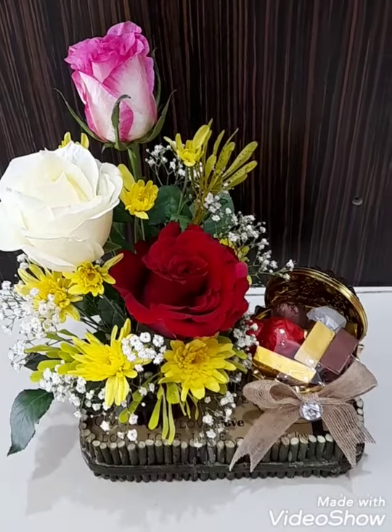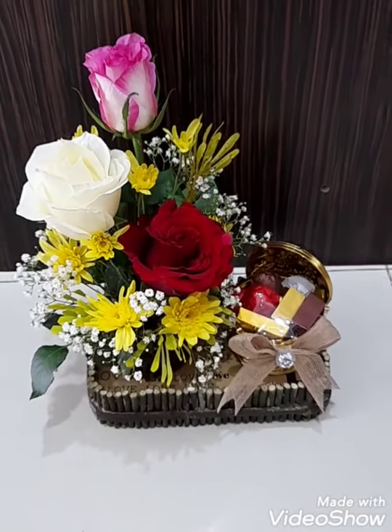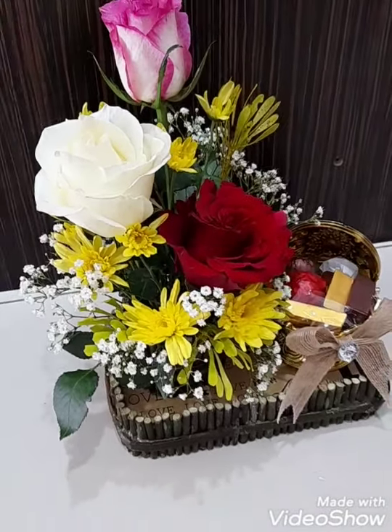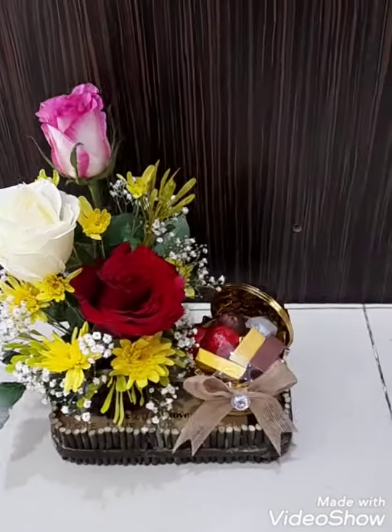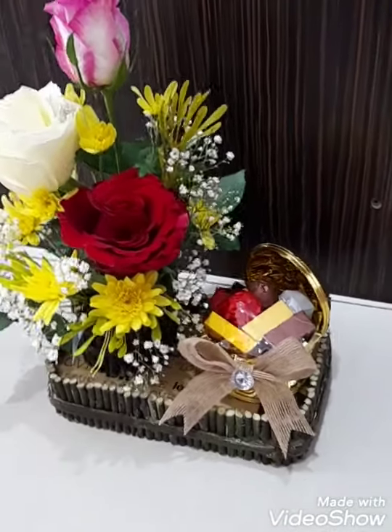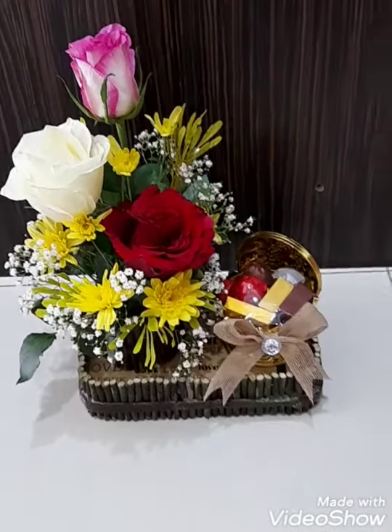Hello everyone! Welcome back again to my channel, Biosa. Today, I made this small flower arrangement with chocolates in a box. Now, I will show you how it was done. Check this out.